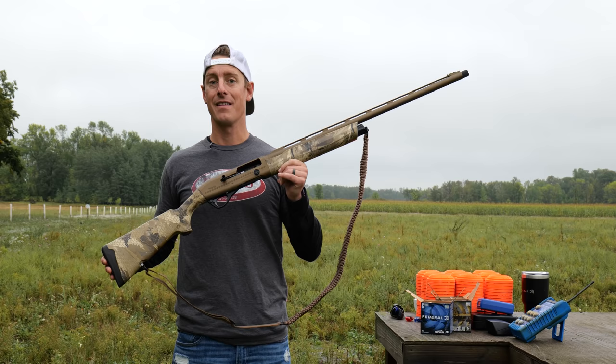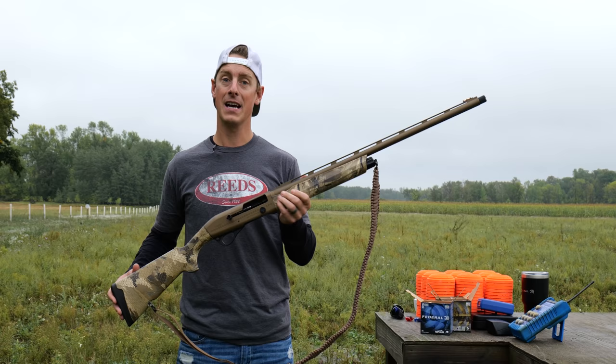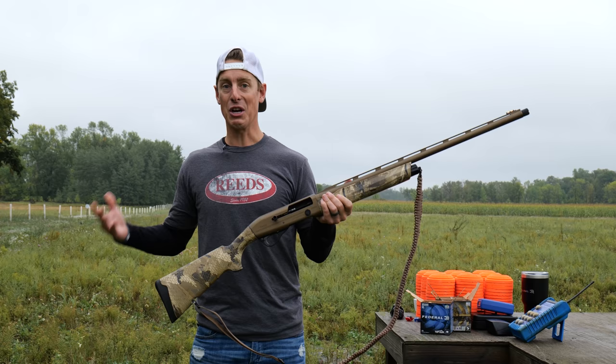The Affinity III Elite Waterfall was made to be, just like the name implies, a waterfowl shotgun. This Elite Waterfall Edition has an MSRP of $1,249. The MSRP of the plain camo version of the Affinity III is a little bit less at $959. It doesn't have some of the features and finishes that this does. We'll jump into that in just a little bit.